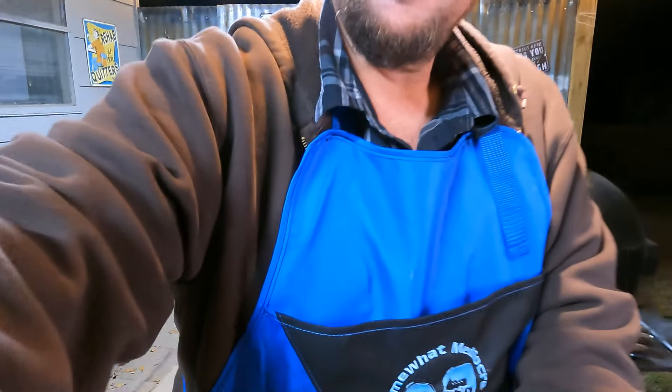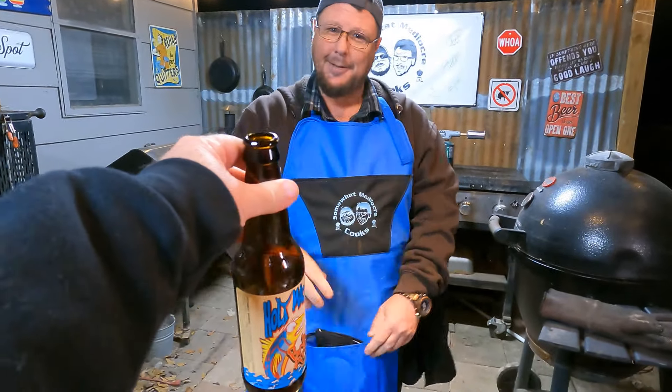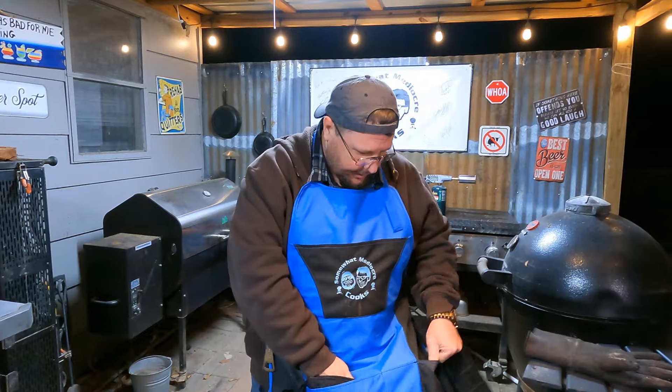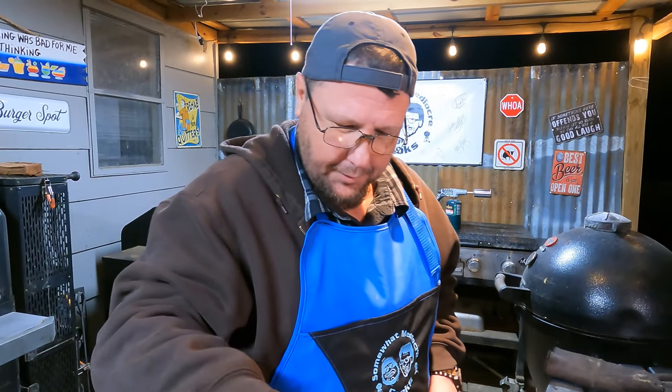He's got on a hoodie that says 'Somewhat Mediocre Cooks' right over his left boob. But it's not as cool as my new apron because he doesn't have an insulated beer holder. I wonder if you can stick ice in that thing. You've got all these pockets. Can't believe you already got it stained - you are a messy cook, that's why you wear an apron. All right, we ready for the official taste test?